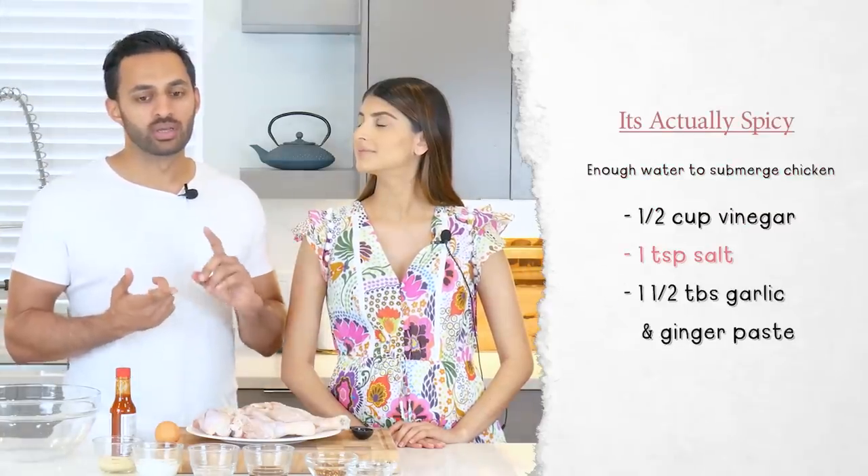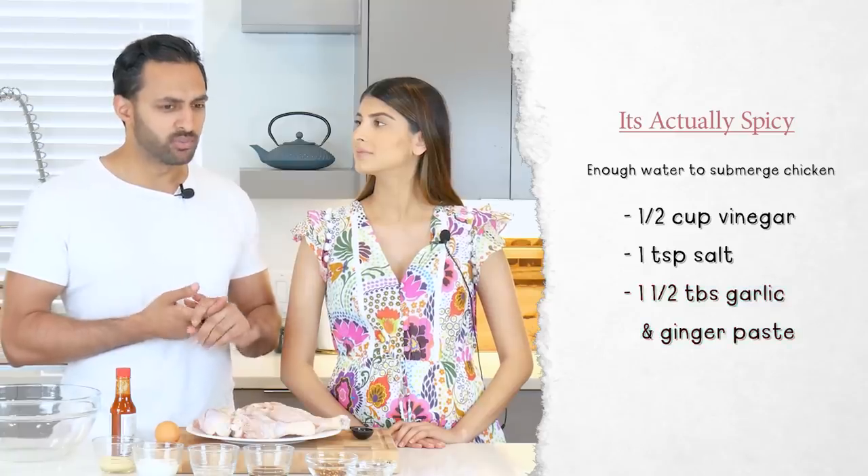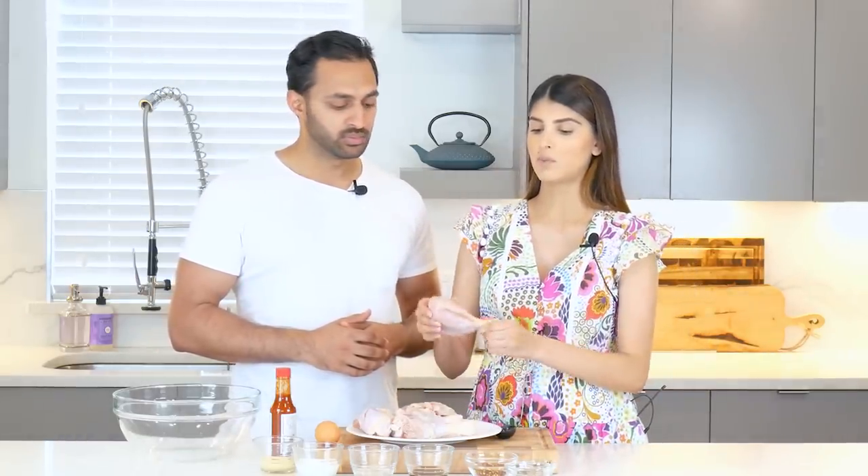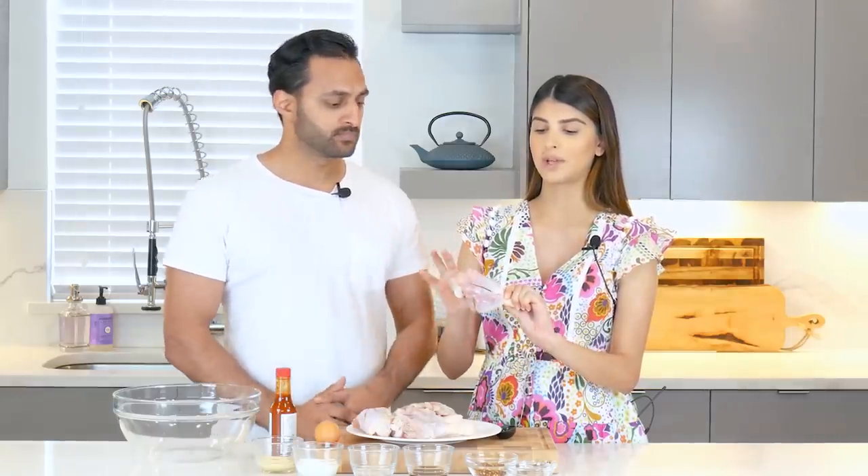We have already brined the chicken. The chicken is brined in a pretty simple mixture of water, vinegar, salt, and garlic and ginger paste. It's brined for at least 30 minutes — you can do up to about two hours, but 30 minutes has been a pretty good amount of time for us. You want to make sure that when you are brining the chicken, it is completely submerged in the brine. Also, we made cuts into the chicken — long cuts instead of diagonals. We'll explain why we did that later.